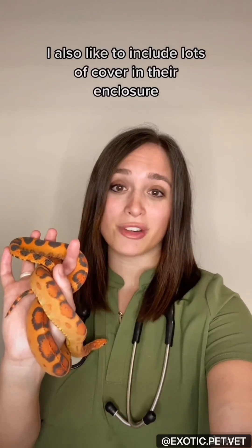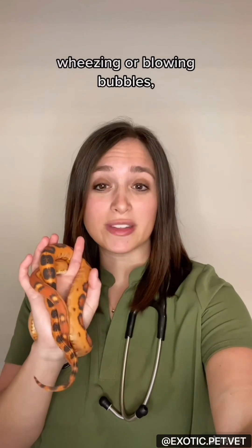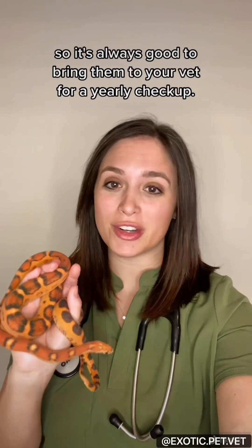I also like to include lots of cover in their enclosure to make them feel secure. One thing to look out for are respiratory infections — if you ever notice them wheezing or blowing bubbles, bring them to your vet immediately. We also sometimes see mites on them, so it's always good to bring them to your vet for a yearly checkup.